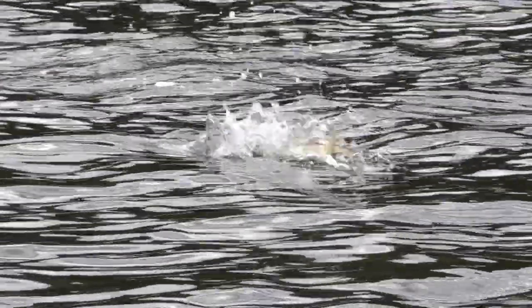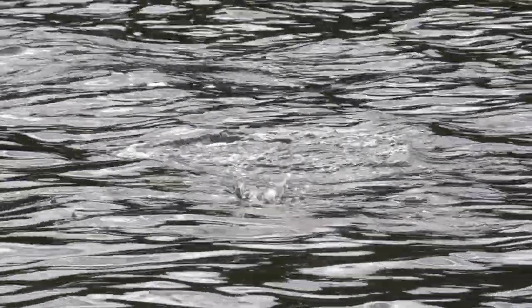Here's some really fun action where you can see how this lure dances on the water. This is a great walk the dog lure, easy to do. Just take some slight rod twitches and it drives the fish crazy, as you'll see here.